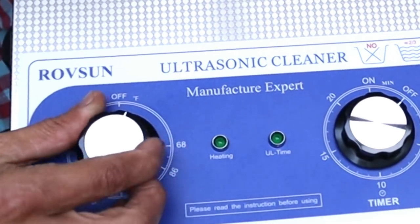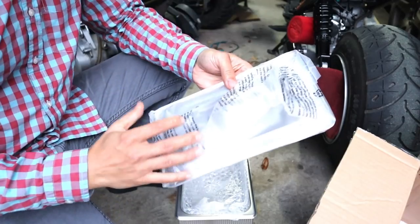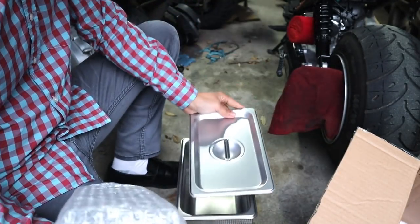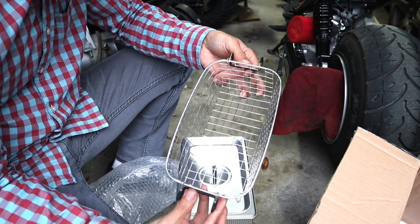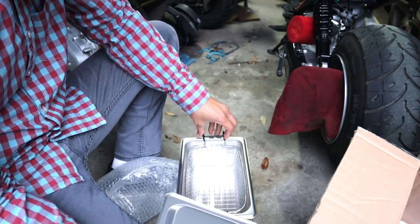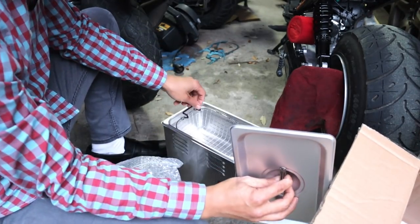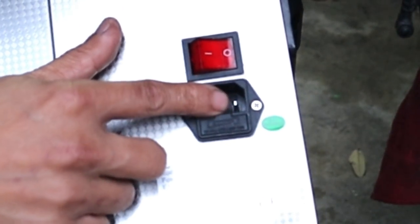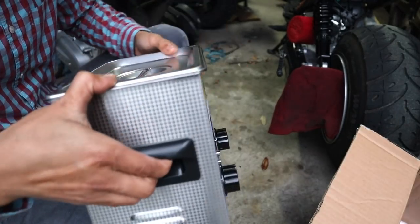It has a heater knob and a timer. Looking at the top, the lid comes off — kind of looks like something from a restaurant. Inside is a basket, which I could put smaller parts in. Imagine how well you could clean jets with this. I think you put the basket on the inside and then close the lid. On the back there's a power button and the hole for the power cord. It's got a stainless finish with a pattern etched on top and two little handles so you can carry it around.